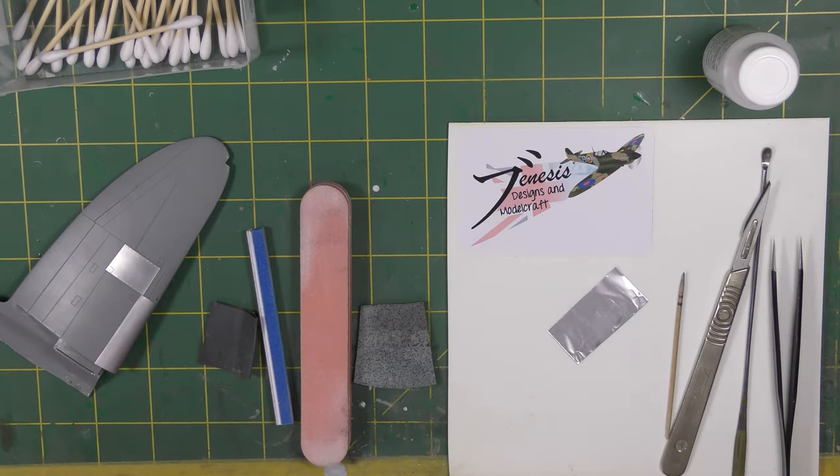Hello everyone and welcome back to the Genesis Designs Modelcraft Bench. Today I'm going to do foiling again. Many of you will have already seen my original foiling videos where I was foiling a P-40 — that was about this time last year. The video got an awful lot of hits; YouTube decided to promote it, and I owe a lot of the build this channel has achieved to that one video.